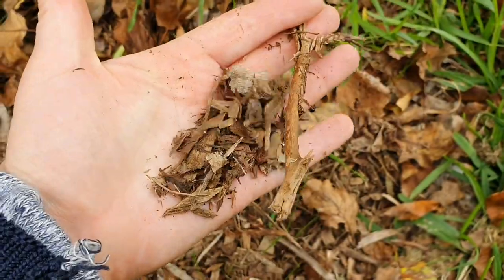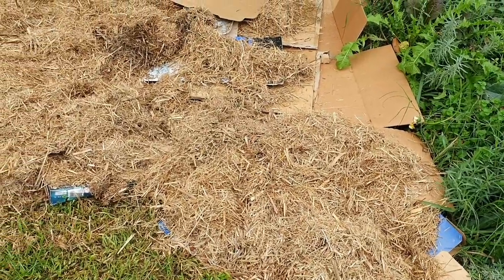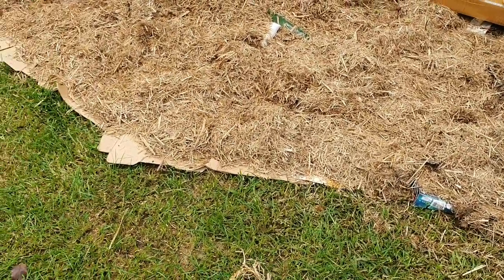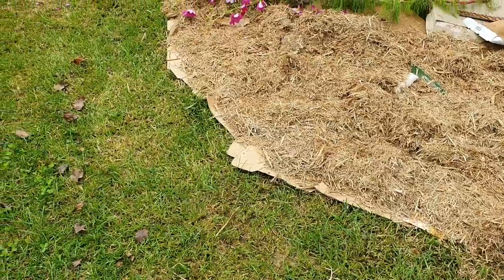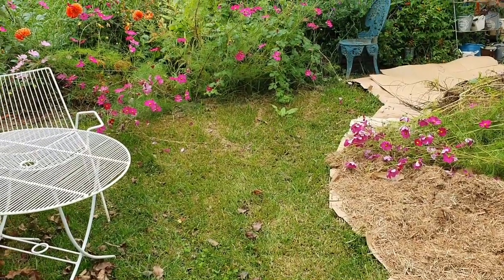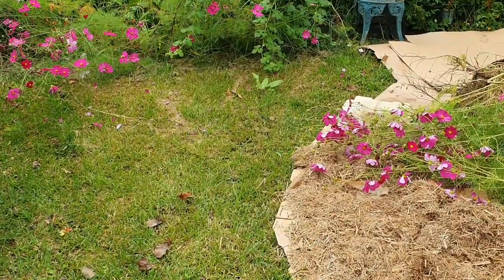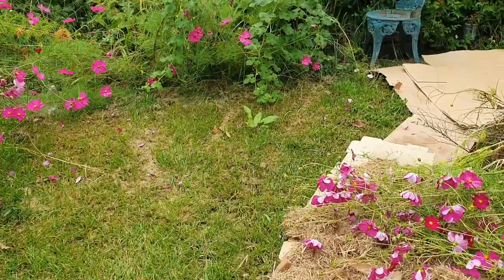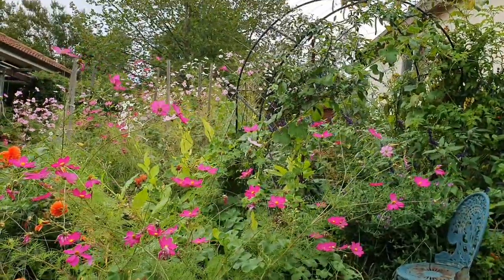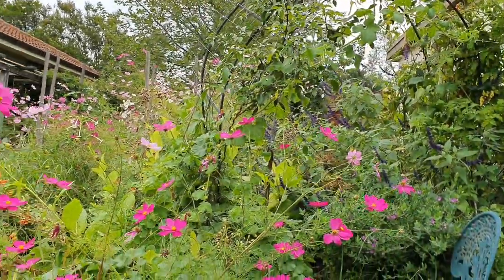I just have to make do with what I can get at the moment. I still have quite a bit of work to do before this bed is anywhere near completion, but laying down that cardboard gives you an idea of what it will look like. I like having a curved edge — it's a bit less formal and goes really well with my cottage style garden. Plus it creates a pathway leading over to the archway, which puts a focal point on the entryway into this section.